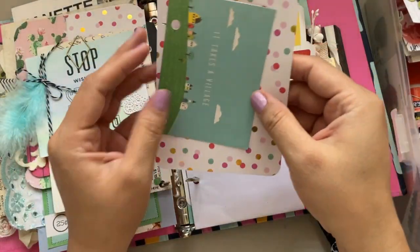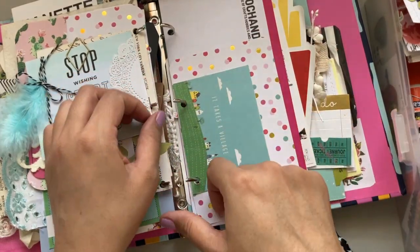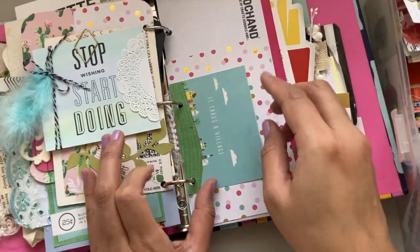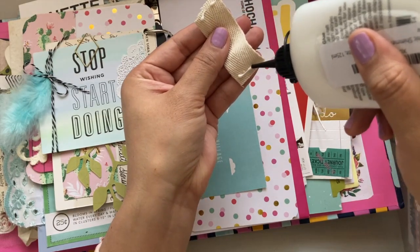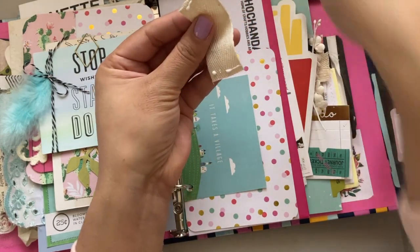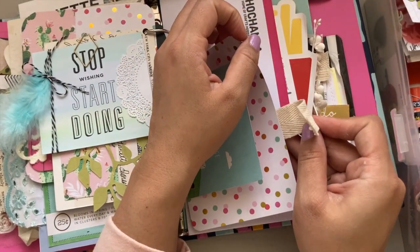Happy binders are a great way to use up scraps. You can even use a tiny scrap of ribbon to make yourself a page tab, which is such a win — especially when the piece is just too small to be usable for anything else. There are no scraps left behind with this project.